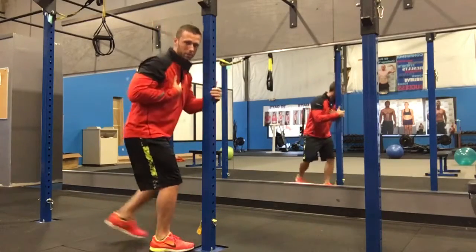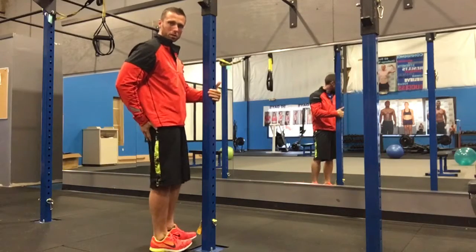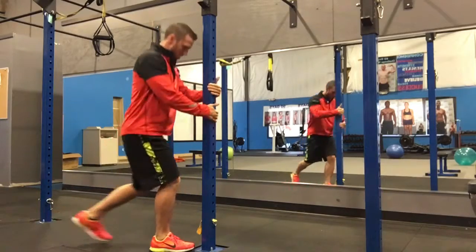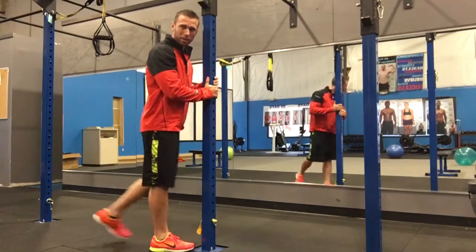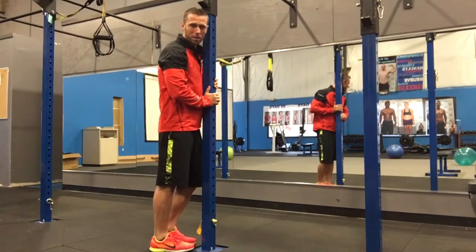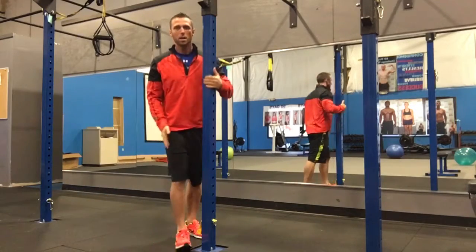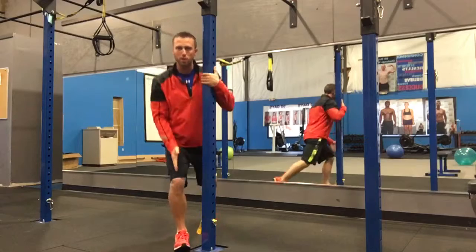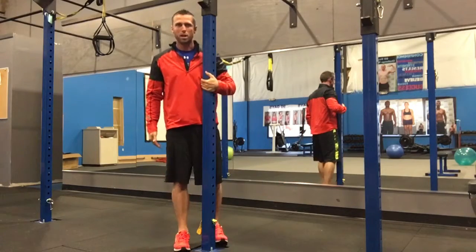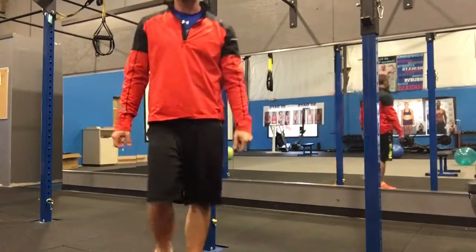Your chest is going to go over the leg, weight is in the heel of your foot, drive up through the heel, squeeze the glute, and stand up tall. Your hands are there to assist if your legs start to fatigue. Key things: drive through the heel, chest over the leg, and your toe and knee should be in line with your hip — straight across. Drive straight down and up.